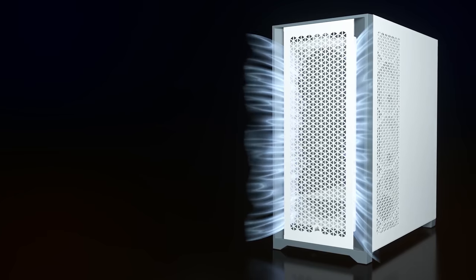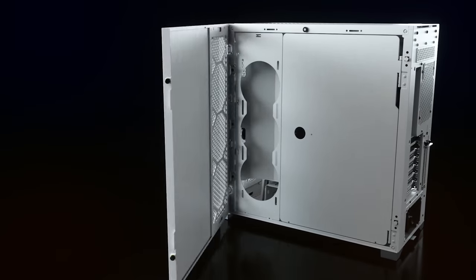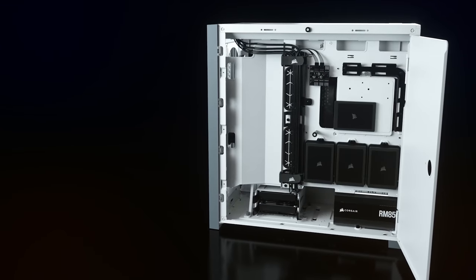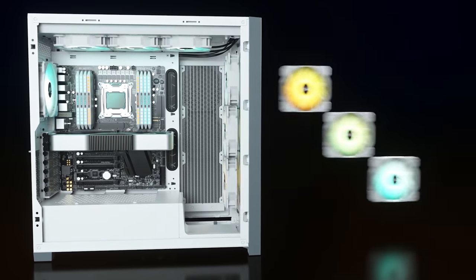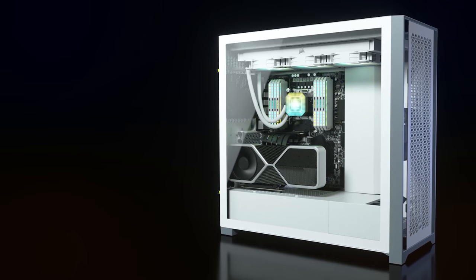The all-new 5000D mid-tower airflow case from Corsair features an optimized front panel for maximum ventilation. The integrated cable management and tempered glass side panel means you can show off more of your components and not your cable mess. To see the full list of specs and learn more about the 5000D's flexible fan mounting options, perfect for both air cooling and water cooling enthusiasts, follow the sponsored link in the description below.